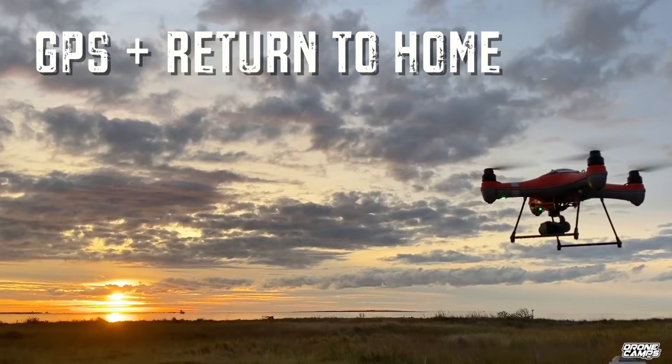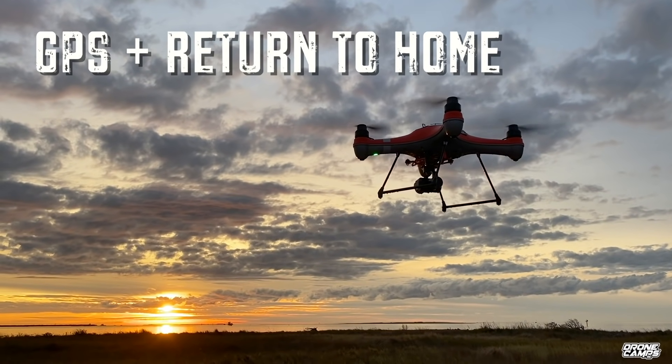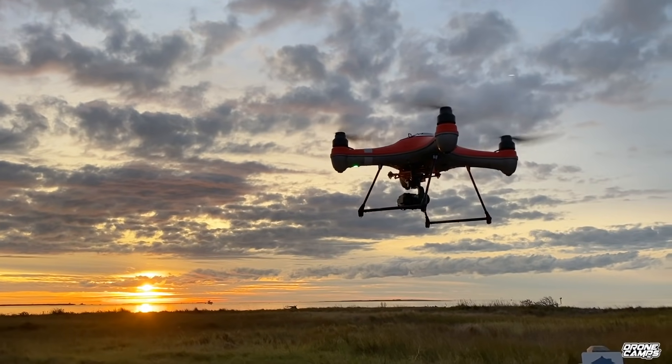Best of all, it glides well. Let's go ahead and check out the specs and some of the accessories that come along with it.